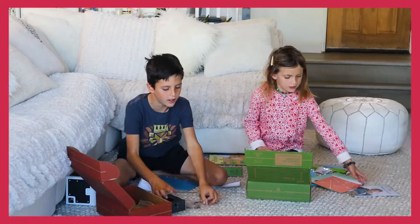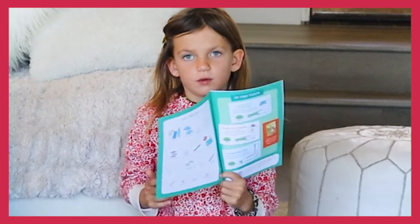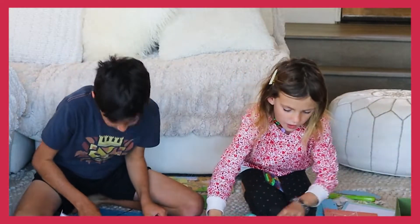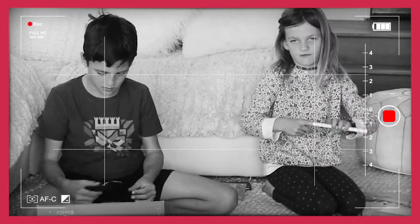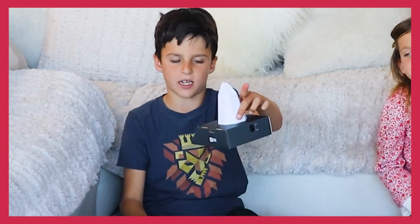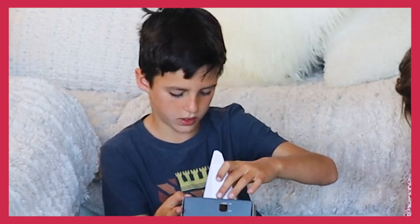I'm going to get started taking everything out of the box. Here is the instruction booklet. The first page says you need to get everything out of the box, so let's do that. This white thing is shaped like a crystal — it has a hexagon bottom and it fits in here perfectly. Looks like we're going to have all kinds of cool things.